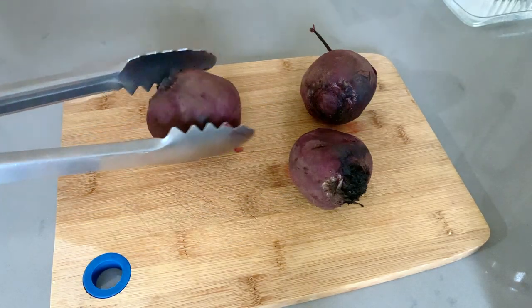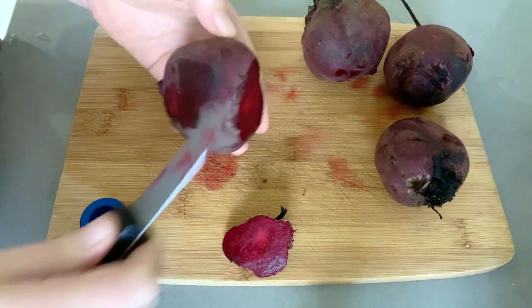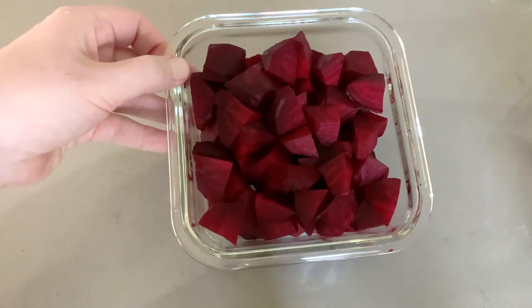Once the beets are finished cooking, we're just going to let them cool and then carefully peel off the skin. You can do this with a small knife or with a vegetable peeler. Then just chop them up into bite-sized pieces.